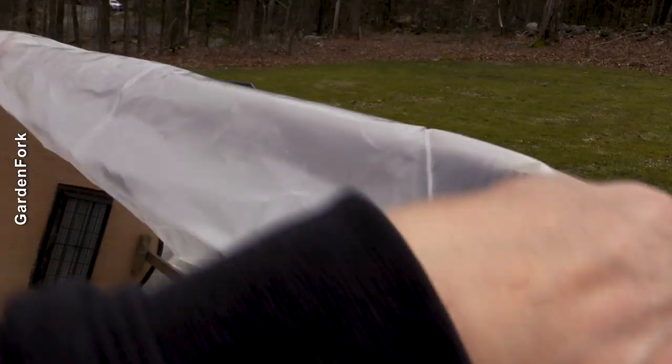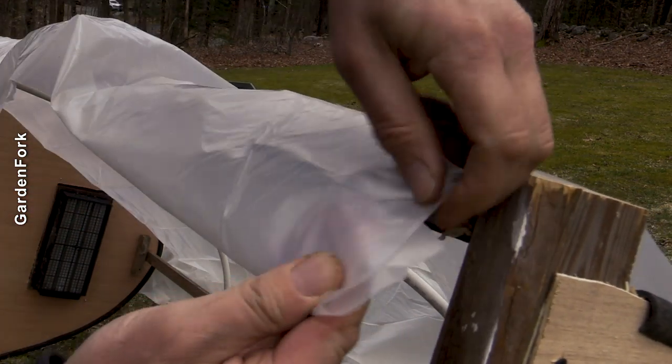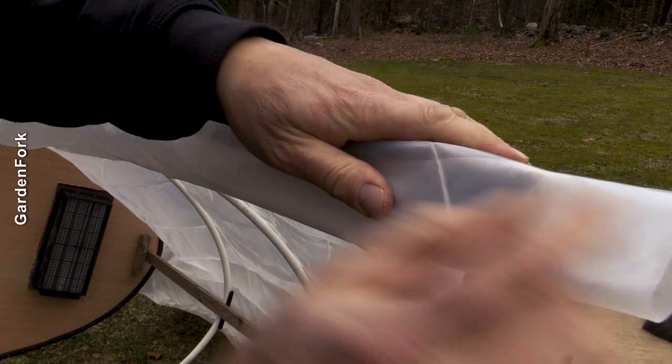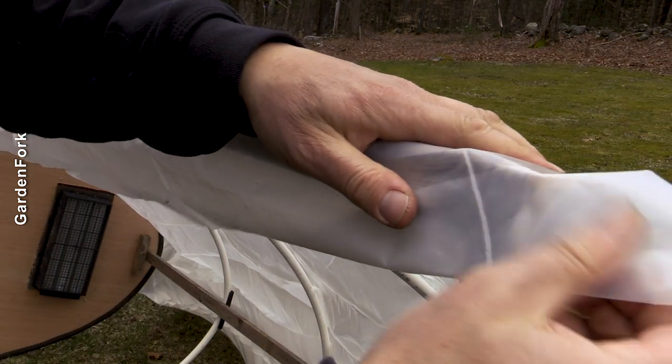Take this and fold it under itself by like two inches, and then this should go past this so you can wrap it around.